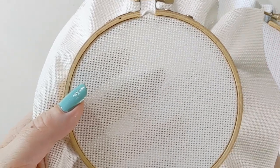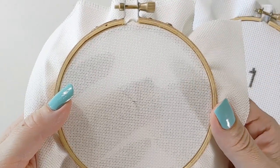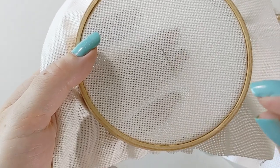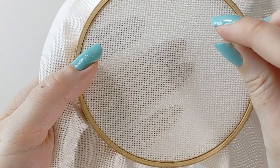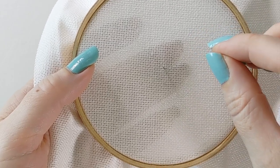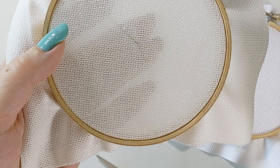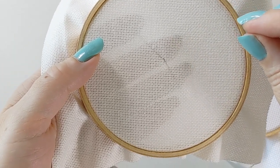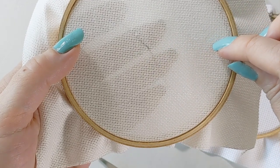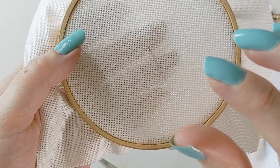There are two different ways to do this on linen and evenweave to stitch over one. One, you can do what's called the English method in cross stitch, which is forming each stitch individually — one stitch, move on to the next. Another method is called the Danish stitch, where you basically do half your stitch one way and then come back and finish the other arm of the X. I'm going to show you both methods.